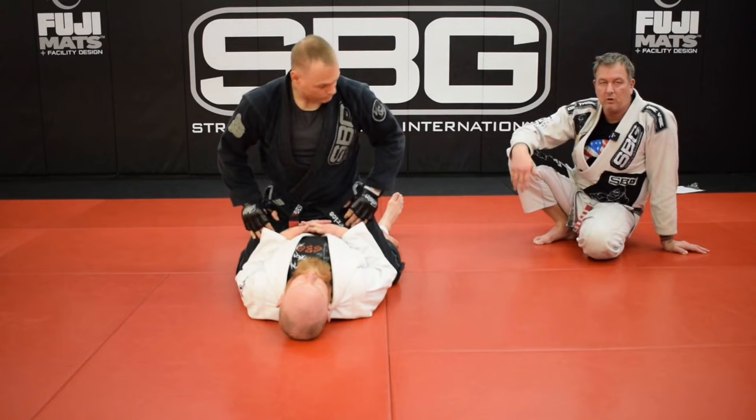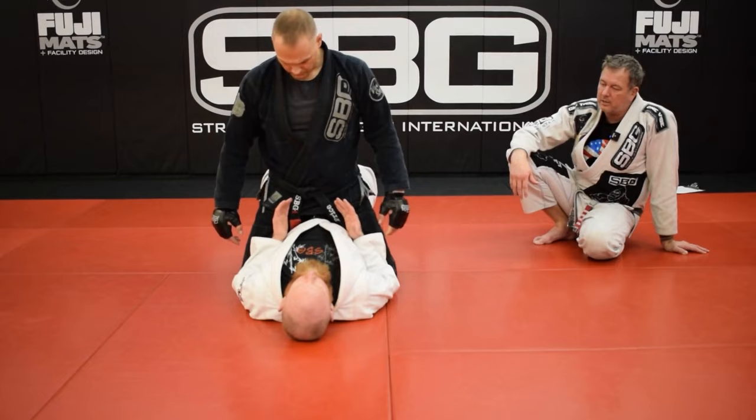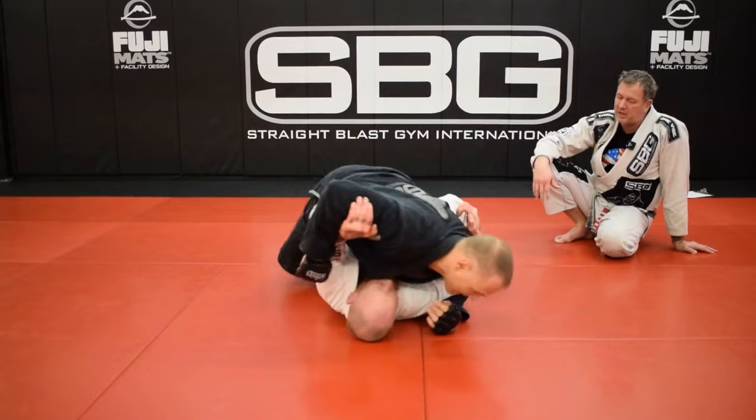Start there. Ray's gonna stay mounted and try and touch your head with the gloves. You can climb if he gives it to you. And then you're gonna try and escape — UPA only. I don't want to see any elbow-knee escapes. Very nice. Right back to it.